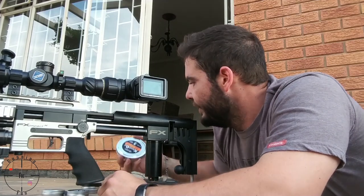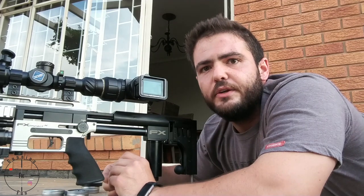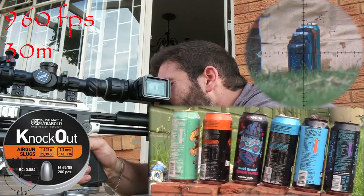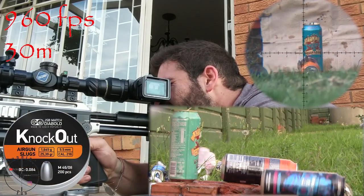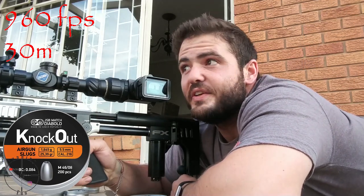It depends on price and everything as to what you want to do. Now it's the turn of the JSB Knockouts — let's see how they do. Let's go and see what they did.